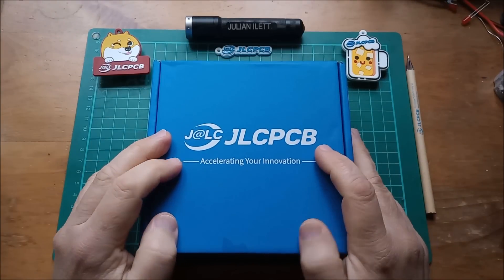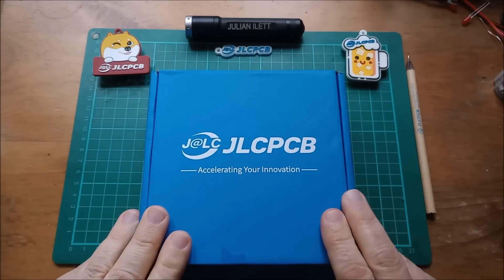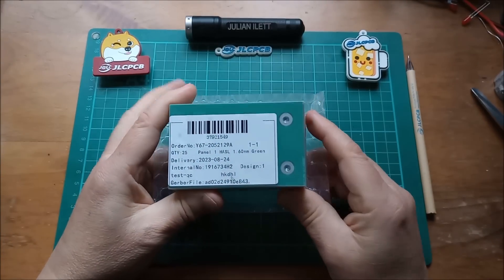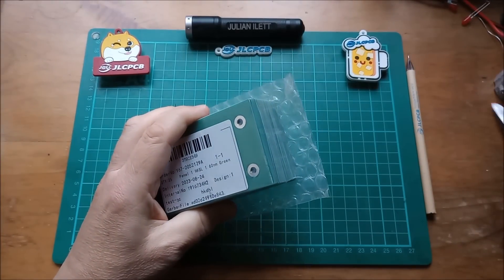Hello, new printed circuit boards from JLCPCB! Let's take a look in the box — here they are. These are my new battery interconnector boards, or cell interconnects.